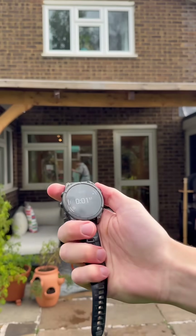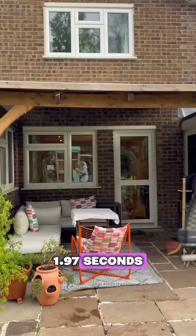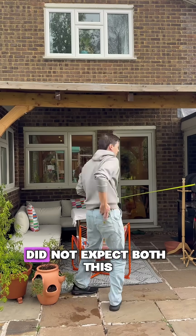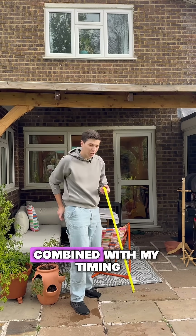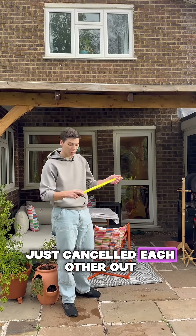Look at that — 1.97 seconds. I did not expect both this combined with my timing skills to be this good. Or maybe the errors just cancelled each other out.